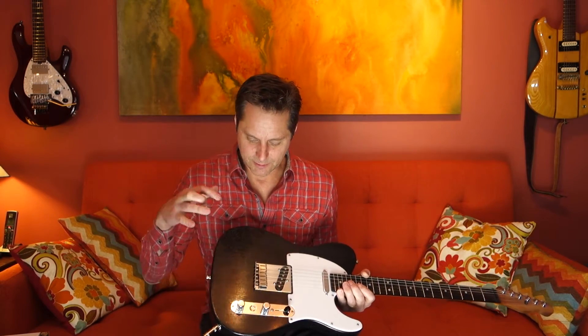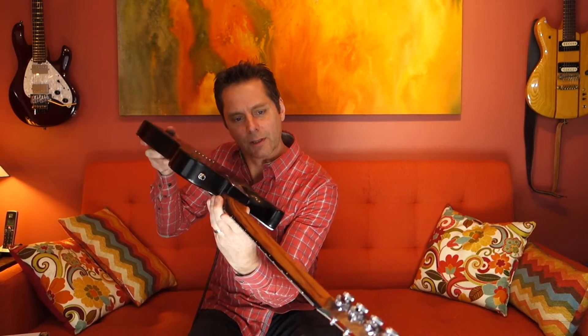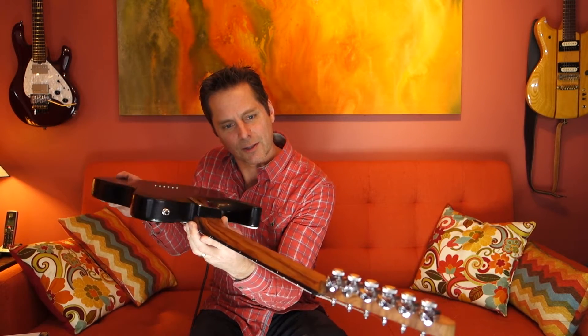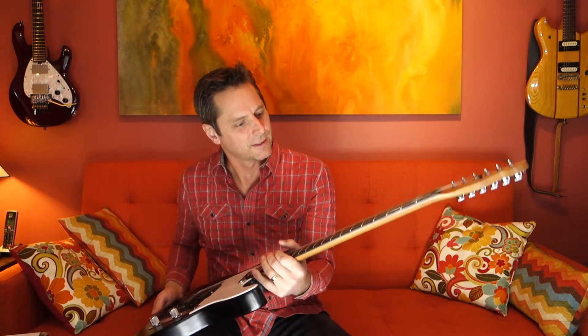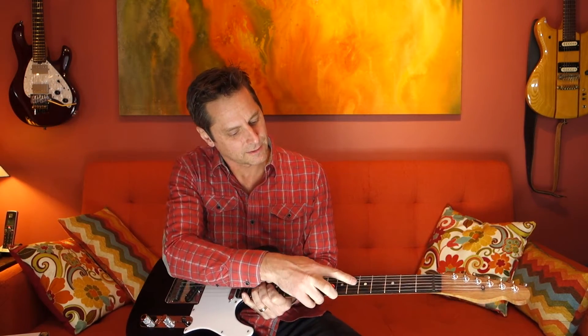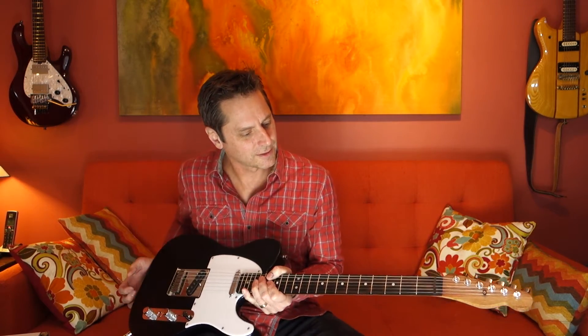Let's see where to start. The body is solid mahogany, the neck is Carina wood, which I'm not sure where that grows but it has a dark quality to it. It doesn't need a finish of any kind so it feels absolutely natural in your hands, and it's got a beautiful straight grain on this particular neck. The fretboard is ebony, with mother of pearl dot inlays and stainless steel fret wire.